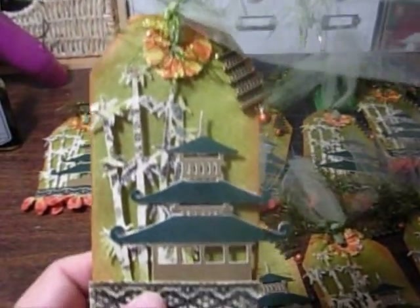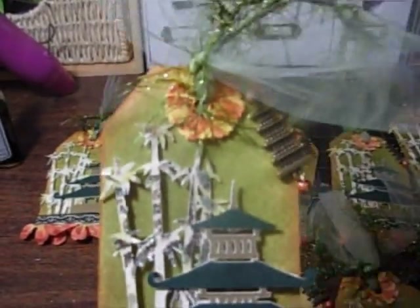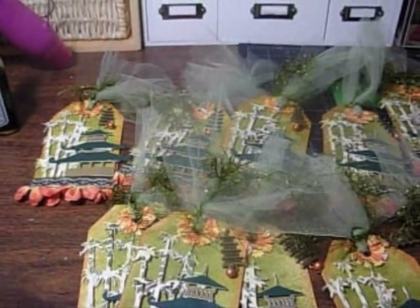So here's my tag. I cut the Pagoda out of my Cricut with the Pagoda cartridge. I did the bamboo. I actually cut the tag from — I think it's called the Ashberry cartridge. Here's my tag; this is what I cut out.